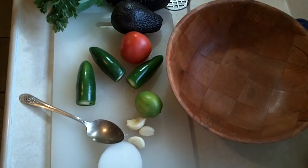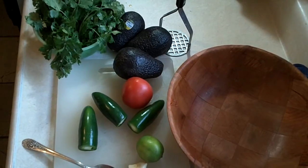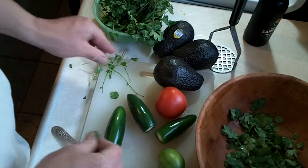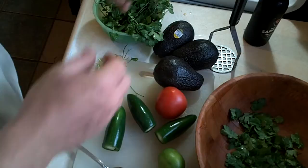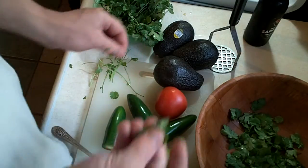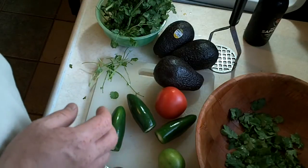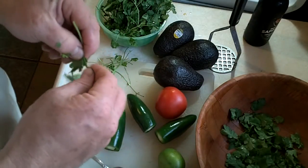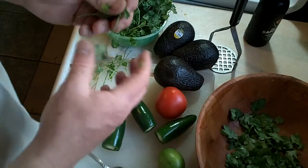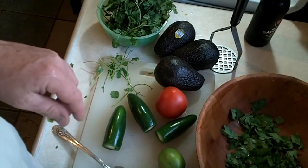We're going to get this all cut up and incorporated. One of those fine little details involved with making guacamole is tearing the leaves off the cilantro. You might think, just throw the whole thing in and cut it all up, but the stems tend to be a little bit bitter. It's okay if you get a little bit of stems in there, but this process of tearing the leaves off really goes a long way to making a quality product.